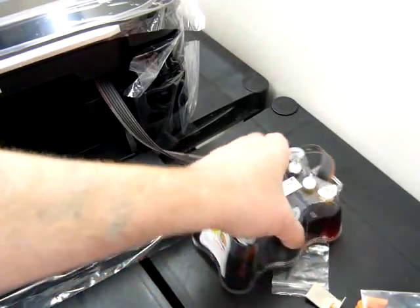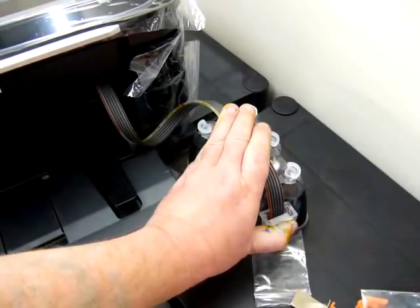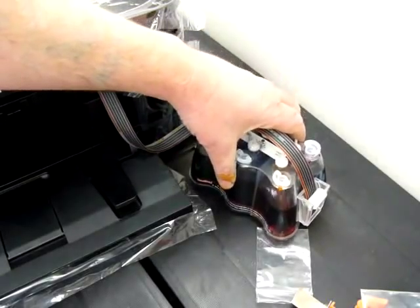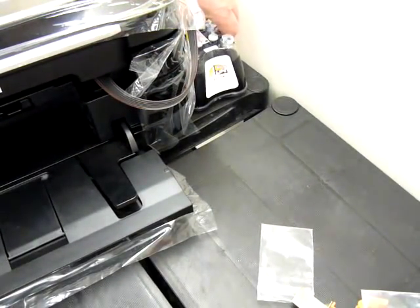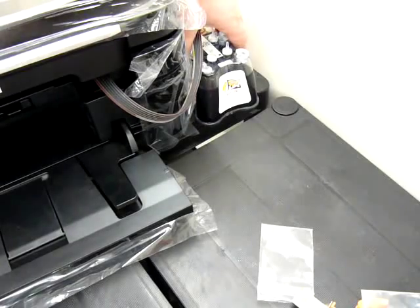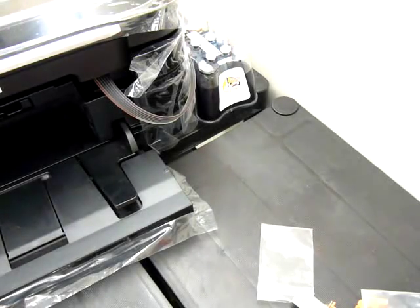It's very important with continuous ink systems that they sit on the same level as the base of the printer — don't raise them in the air because it will flood your printer. Note there's a travel roller on the side of the continuous ink system — it must now be put in the up position and stay there while the system is installed. The cable is long enough to reach around the right-hand side of the printer — it won't reach the back or the left-hand side, so pop the reservoir on the right-hand side.